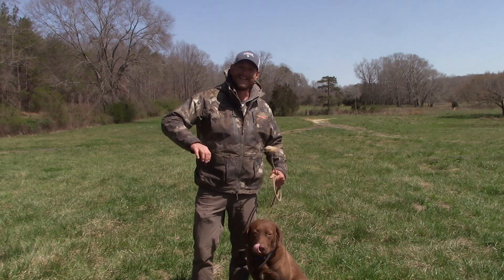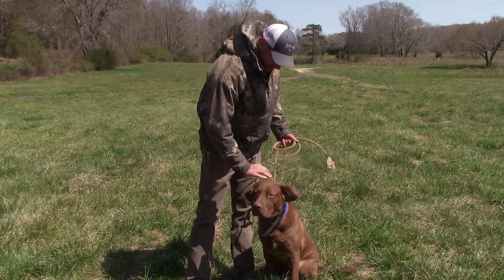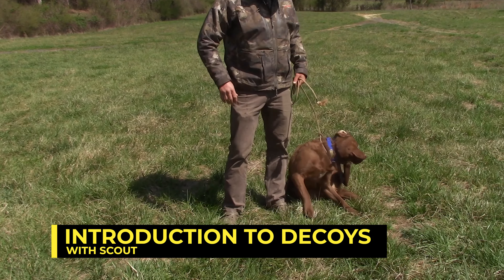All right, what's going on everybody? We got a little decoy introduction. This is Scout — he's about an 11-month-old Chesapeake Bay Retriever, big old bear of a dog, and we've got to introduce him to some decoys.